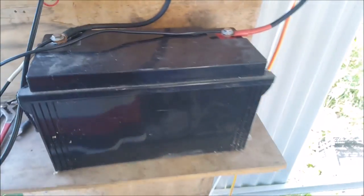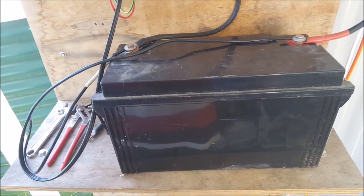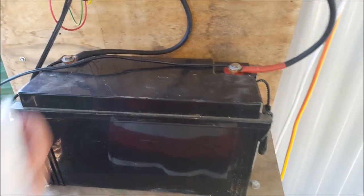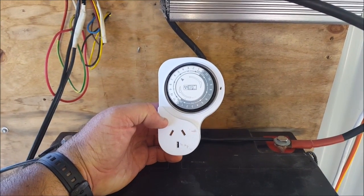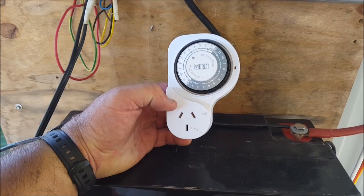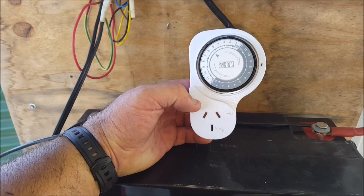Battery's taking a hammering — 120 amp hour gel cell battery. I've got this timer here, I'm just going to hook that up. I'll run the pump for about 15 minutes morning and night, and that'll be it.